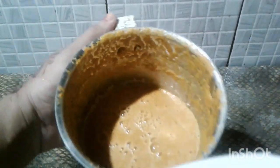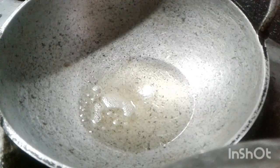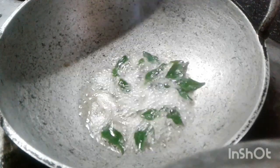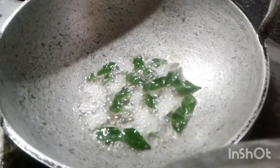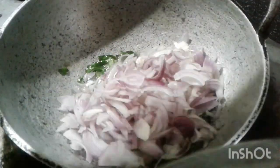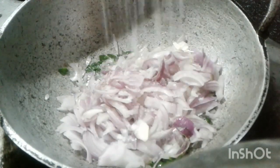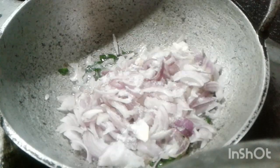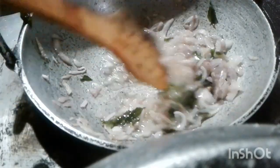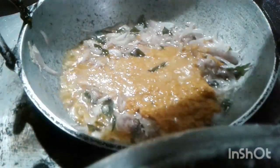Let's cut it out. We need to cut it out over the inside. Now let's cut the chicken.